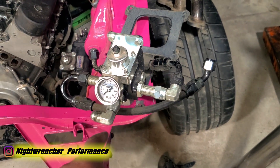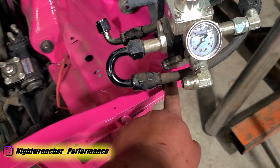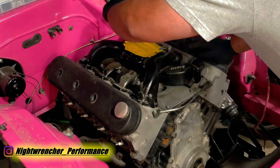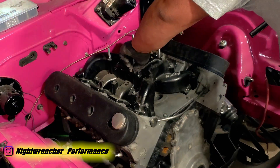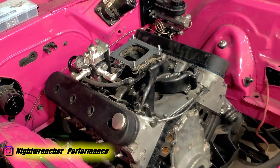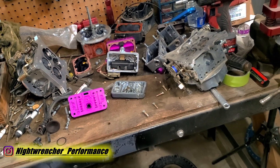I've already set up the regulator with dash-8 lines out to the carburetor — a dash-8 supply line and a dash-10 return line. To get this onto the car we need to remove the plate, install some studs, drop this on, and then install the carburetor. The regulator and fuel lines were installed without a hitch; since I was already set up on that car before, it really just bolted right back on.